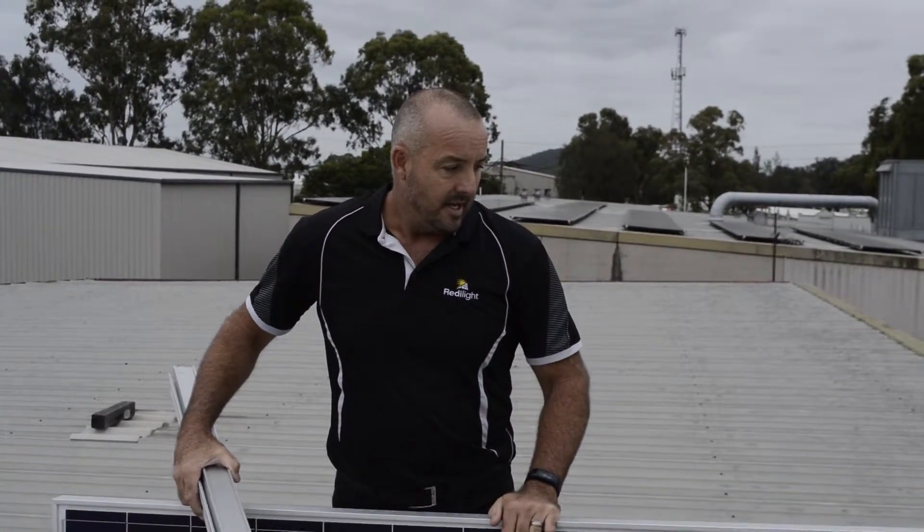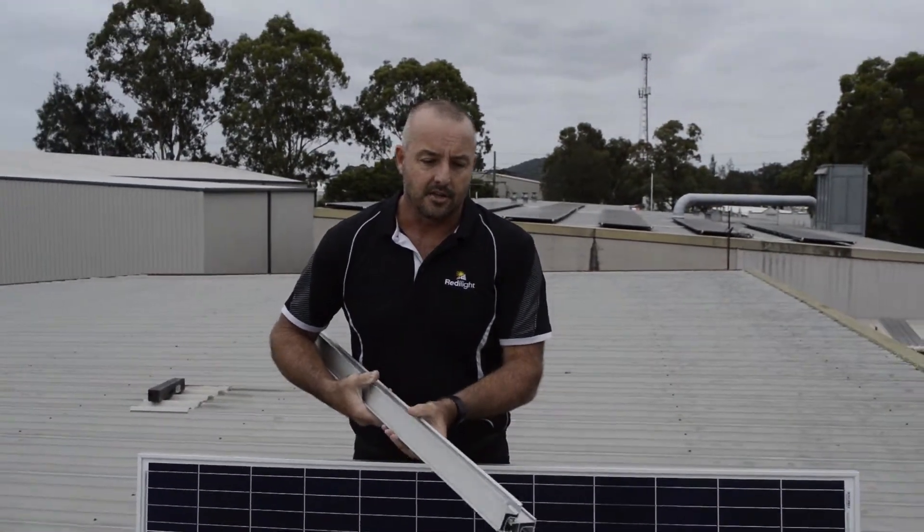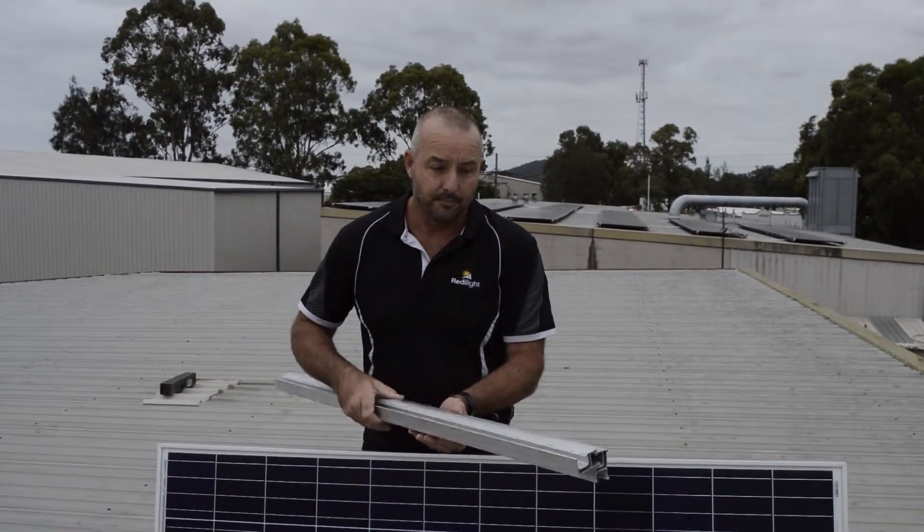In this video we're going to demonstrate how to install the larger solar panel. This is a 250 Watt — the 150 Watt follows the same rules. Now the difference with these is they use a cyclone rotor brackets system with rail.